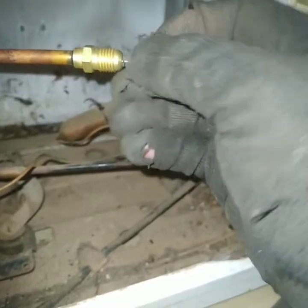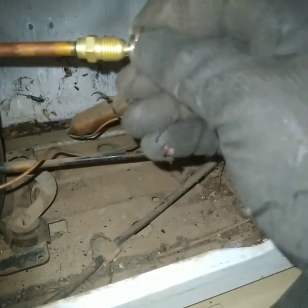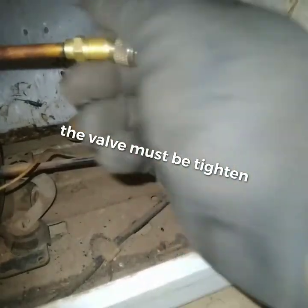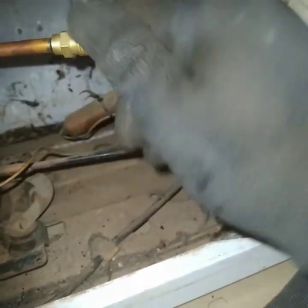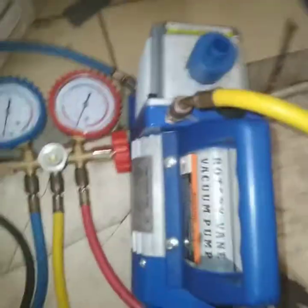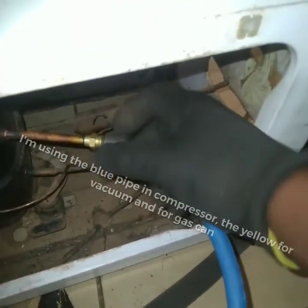Now the valve is cold. Turn it twice, I think, then close it until it's not moving anymore — then it's hard. You can stop it. Don't over-tighten it. As you can see, it's tightened. Now after that I'm double-checking. Now I'm going to use my vacuum — I'm going to take the blue pipe and put it in my compressor.